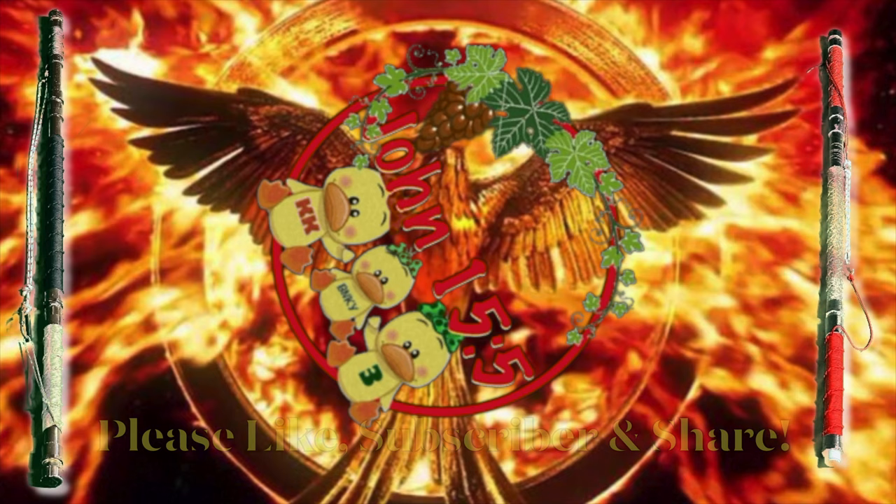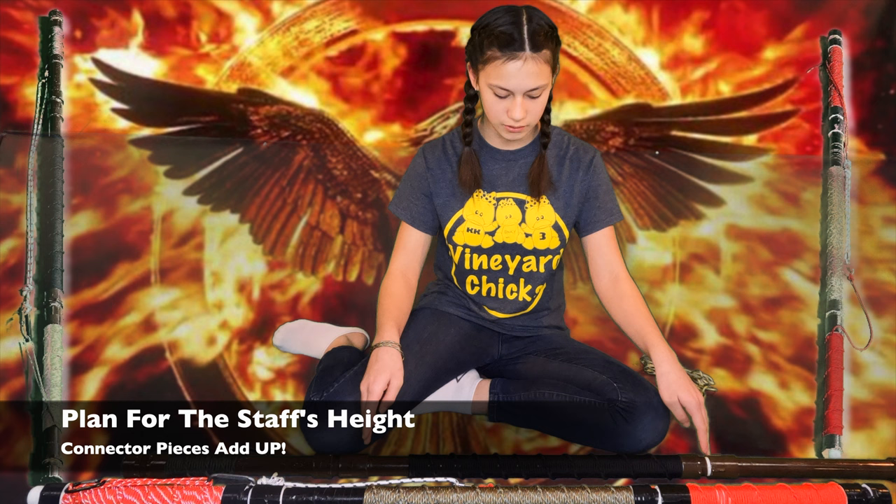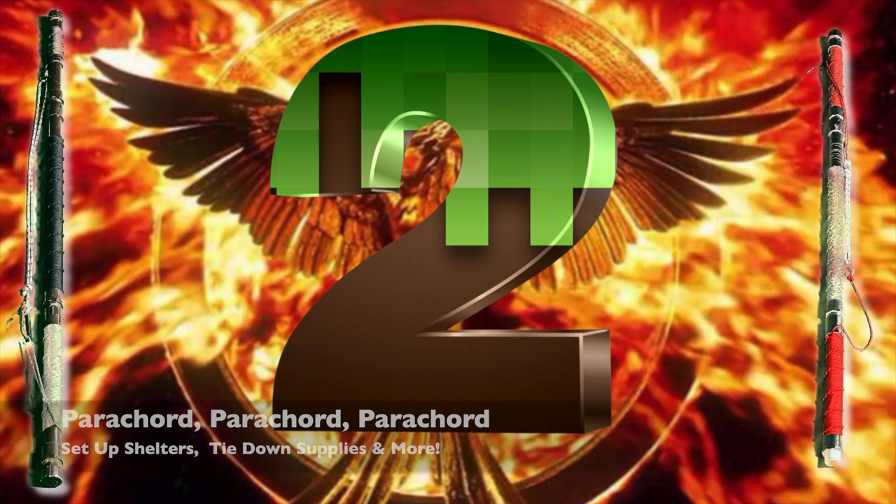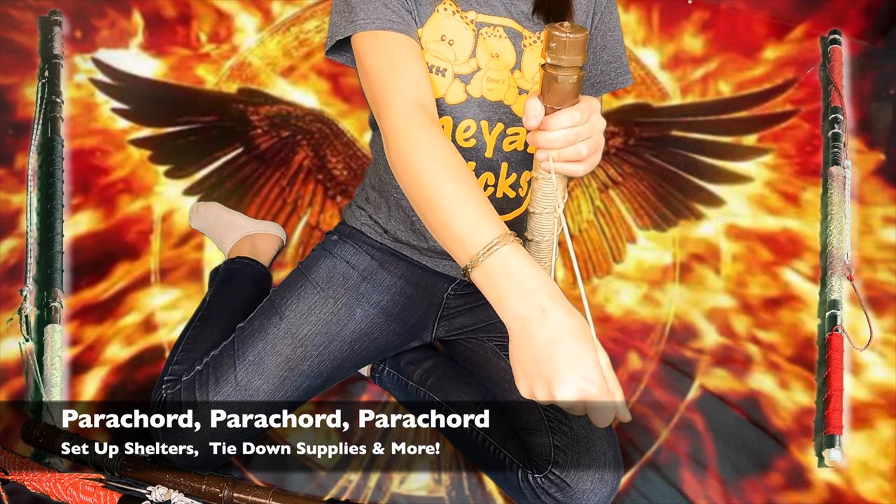Plan for your staff's height. The bottom section of my staff is one foot, the middle is two foot, and the top is one foot. But by the time I'd finished adding all of the connectors, it was 57 inches. Personalize your staff for your needs. Paracord is so important and this keeps it from tangling. See the description if you'd like to see what's in my go bucket and bug out bag.